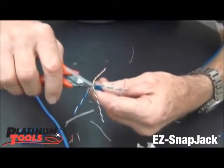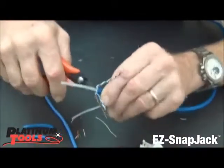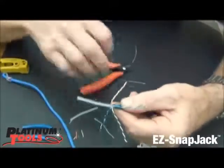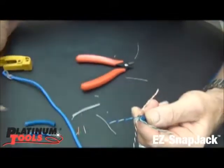Bring these down and carefully — when you do this, you don't want to nick the conductors. I'm cutting each rib and then just twist it, and it comes apart.